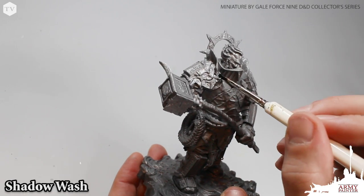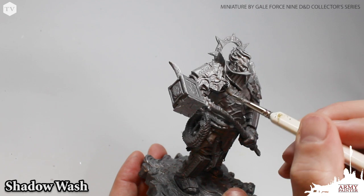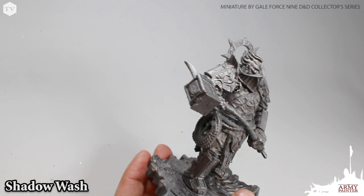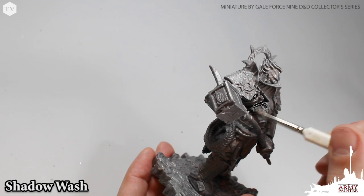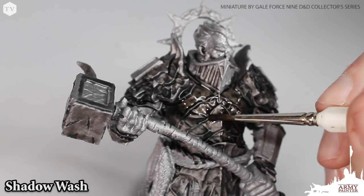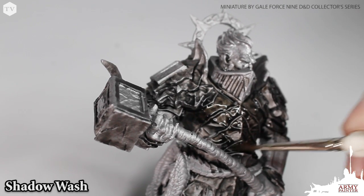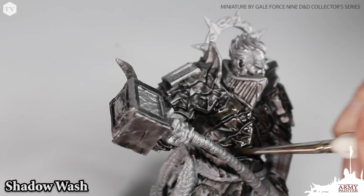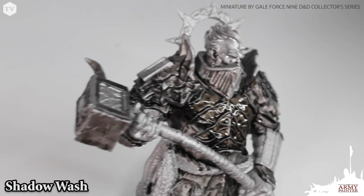After priming the model with our color primer gunmetal spray, we're going to apply a wash all over the armor bits on the model — and that is the majority of the model. We're going to apply this in two coats just to really give that gunmetal a rich dark tone. We're using our Wargamers Monster brush as it's a bit larger and has more bristles, but any brush will do here.